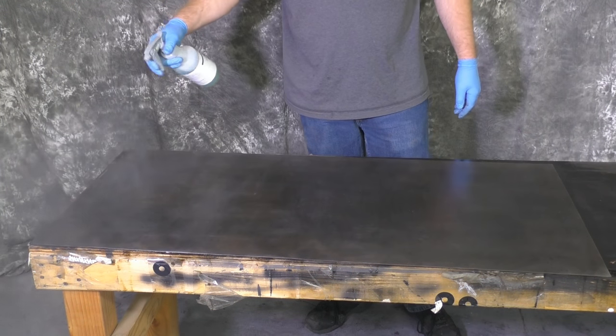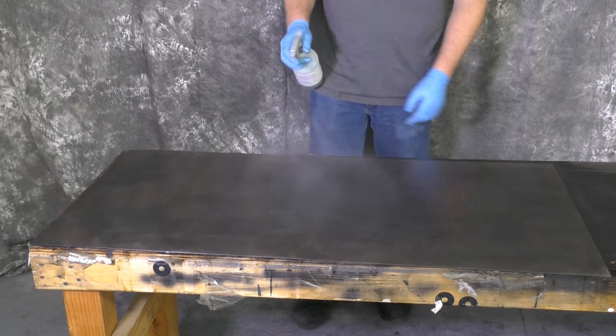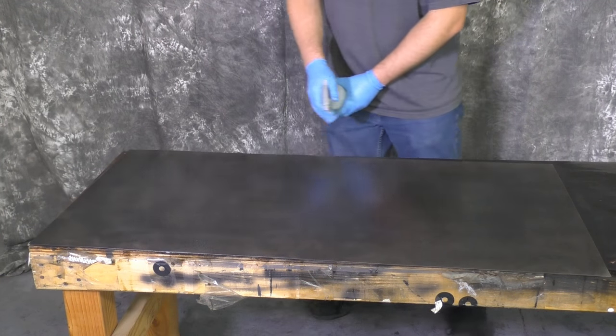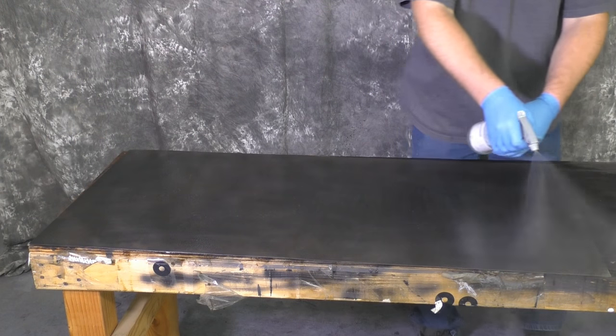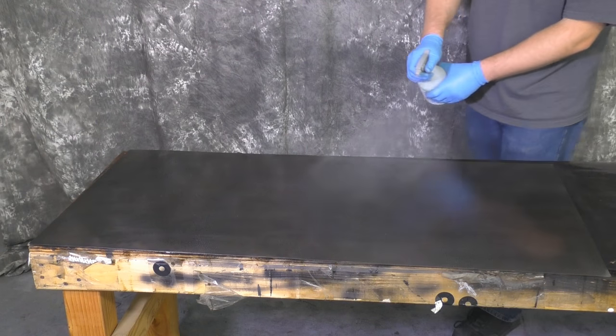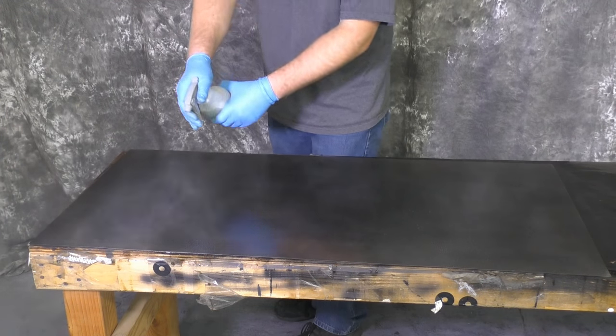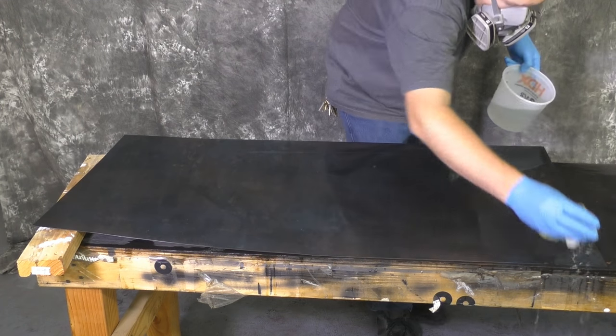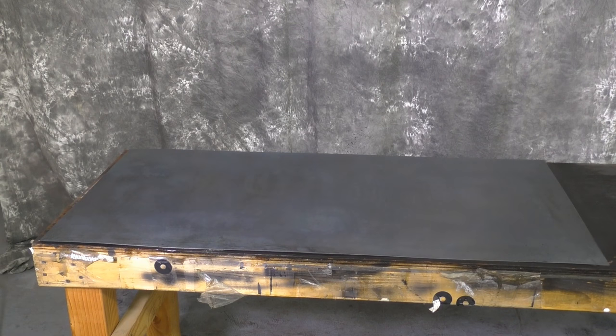Once the metal has dried, we're going to go in with the stainless black again. It really takes about three or four coats to get a very dark black finish — it starts off a little charcoalish and then gradually builds up in darkness. After the stainless black has sat on there for about three to five minutes, go ahead and rinse it with water to neutralize it, again collecting in our bucket at the end.